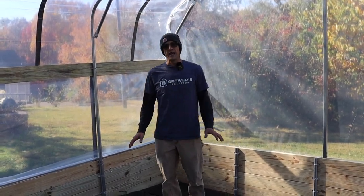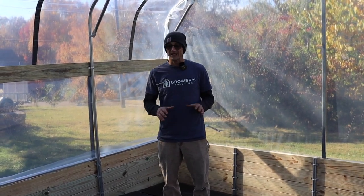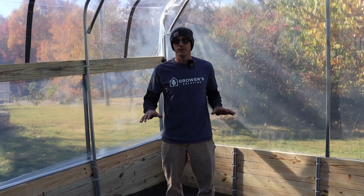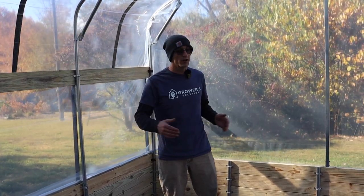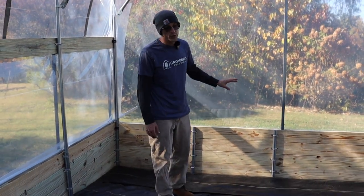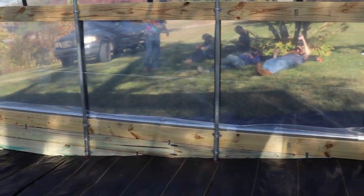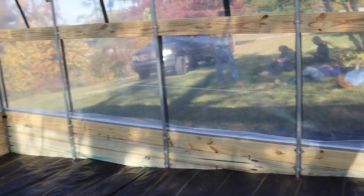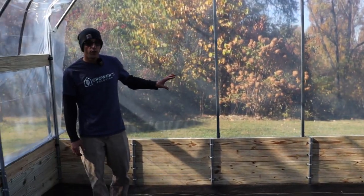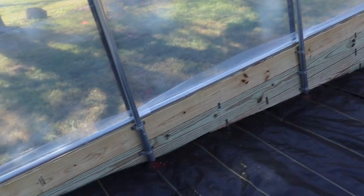A couple of other things about this house: when we sell a greenhouse kit, we suggest getting a little more level spot. This one is built on quite a bit of a grade and it's only 16 feet long, so we did quite a bit of customization in this video. You're welcome to do any of the things we've done here — we won't cover them all in detail simply because these customizations were done on the fly on the job site. But this is just an example of what you can do if you don't have a level spot or a low enough grade. That was our 16-foot wide Dakota Series greenhouse. Thanks for watching.